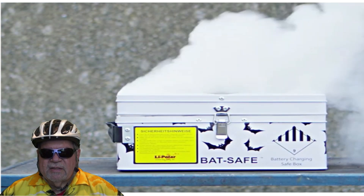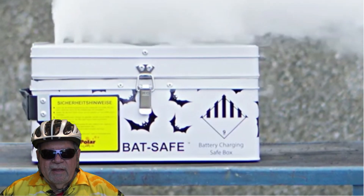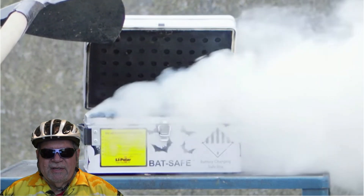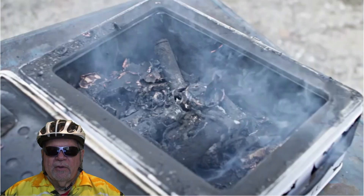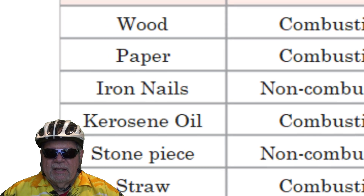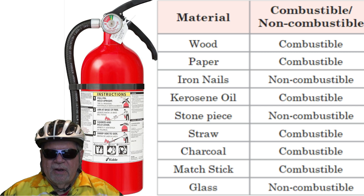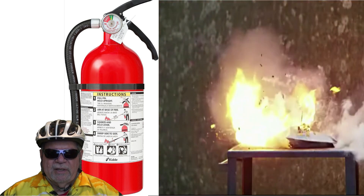These fireboxes can be fairly expensive, so just take note. They work well, but nothing is 100%, so even when using a highly rated purpose-built firebox, I recommend storing your batteries in an area away from combustibles and keeping a fire extinguisher on hand and close by to prevent any escaping fire embers from contacting surrounding combustibles.